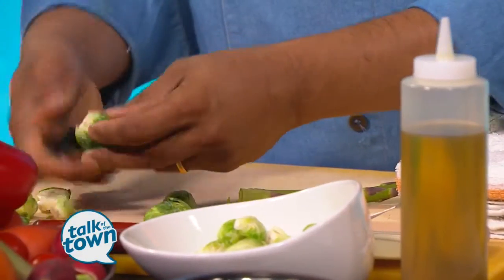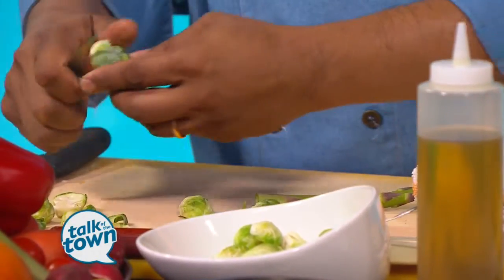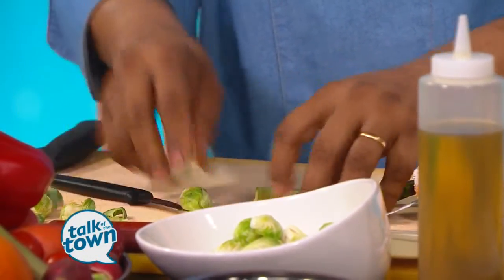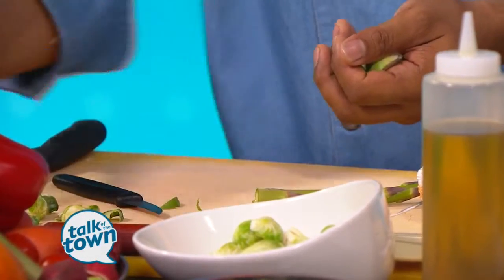I'm just going to trim some Brussels sprouts here — we cut them in half. These are ready. What we do with these little leaves: you can crisp-fry them and use them for something, or you can just add them to a salad. Would you like to try one?